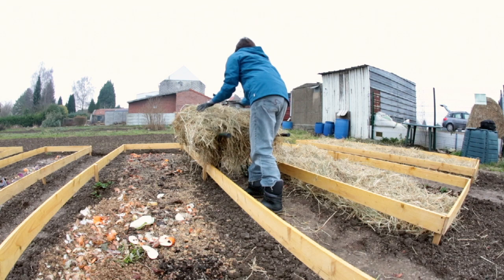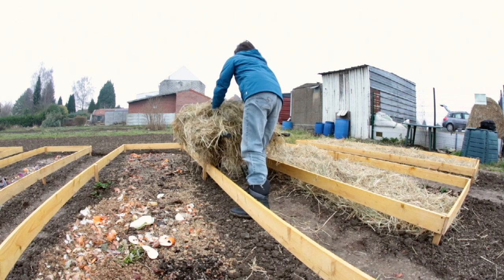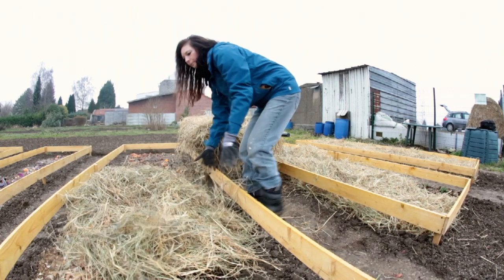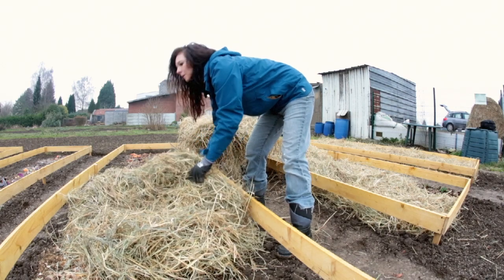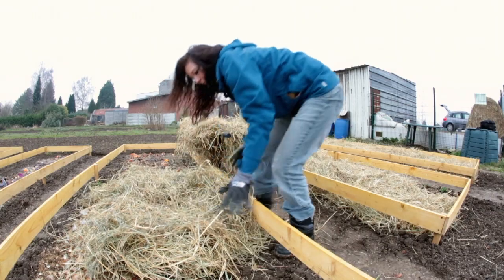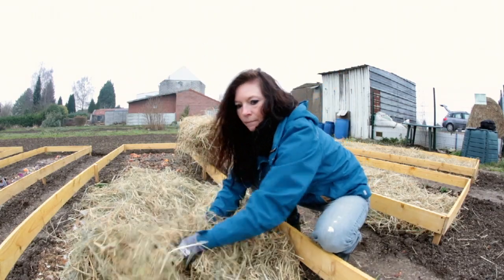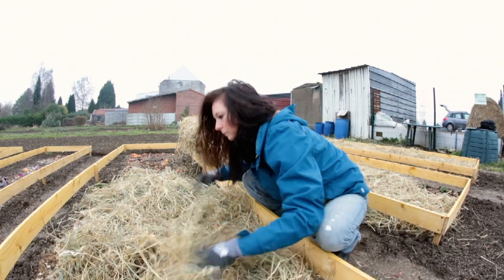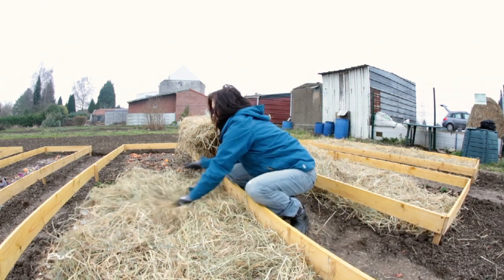Ce paillage va également nous apporter un petit différentiel thermique entre le sol nu et le sol couvert sous cette espèce de matelas, ce qui va favoriser la vie microbienne durant l'hiver. Et ce foin contient également de la lignine, ce qui va intéresser en particulier les champignons de notre sol, qui sont un élément clé de toute cette vie qu'on souhaite encourager dans notre terrain.